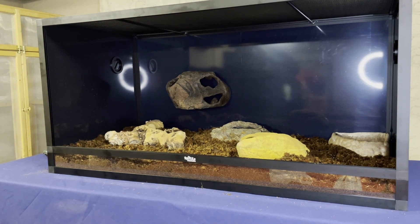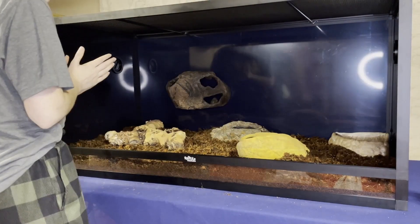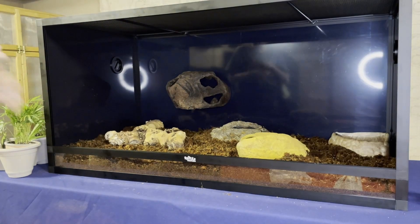We've got another hide up on that back wall that we stuck on with magnets — it was given to us as a gift and it's pretty cool. I thought that if she wanted to get up higher closer to the basking light for whatever reason, it would give her a nice little perch to get up in there.